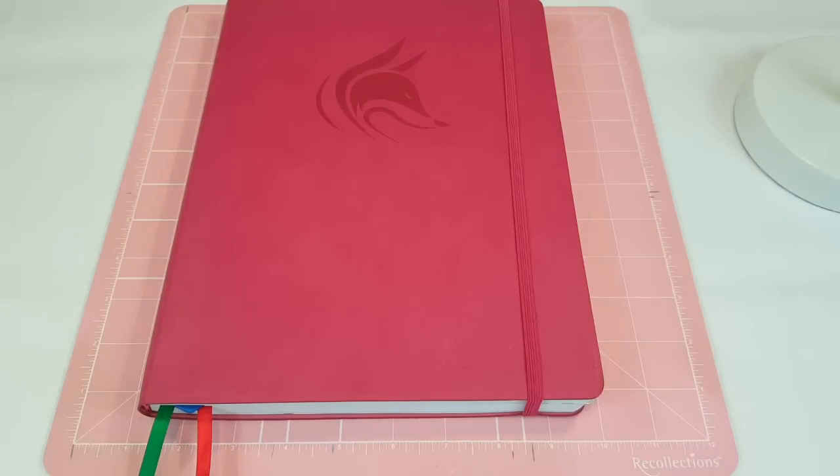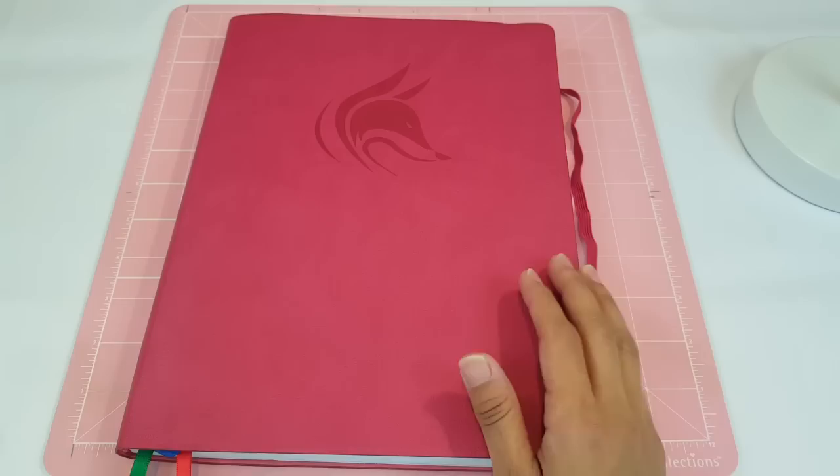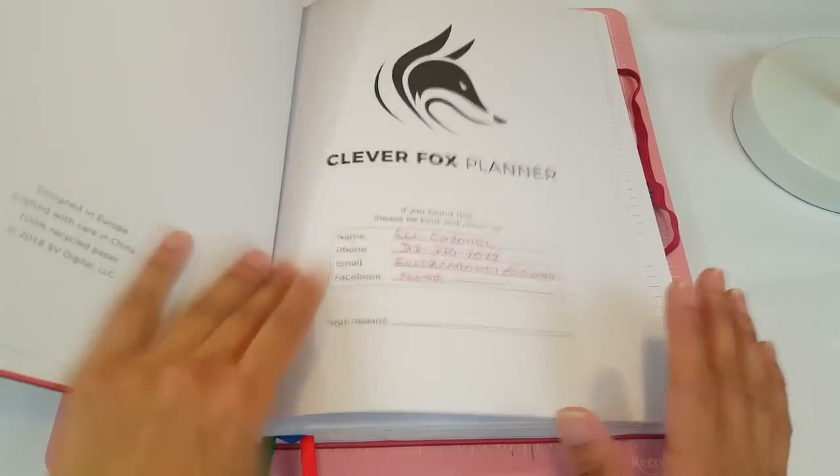Hey guys, welcome back to my second plan with me. Today we are going to be planning in my Clever Fox Planner as usual. I love this Clever Fox Planner. I will leave all the information down below in case you guys are interested in getting a planner like this one.